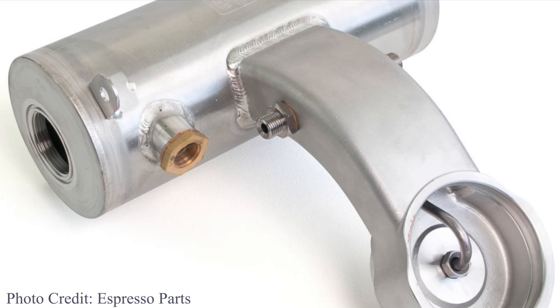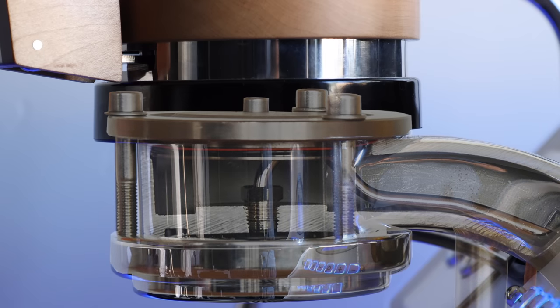Meanwhile, the saturated group in the GS3 is often seen as the most temperature-stable technology out there. Essentially, the brew boiler, neck, and group are one piece, and are hollowed out to allow the area around the brew chamber to be filled with water at the same temperature as the water passing through it.